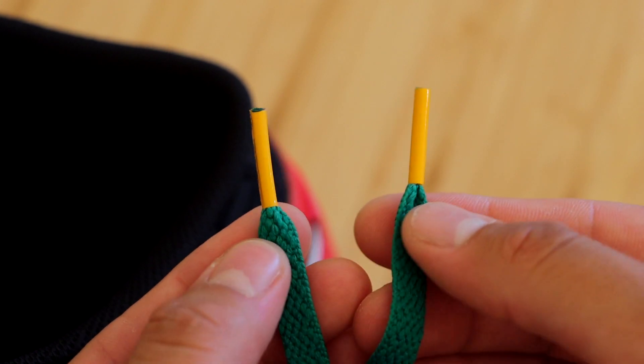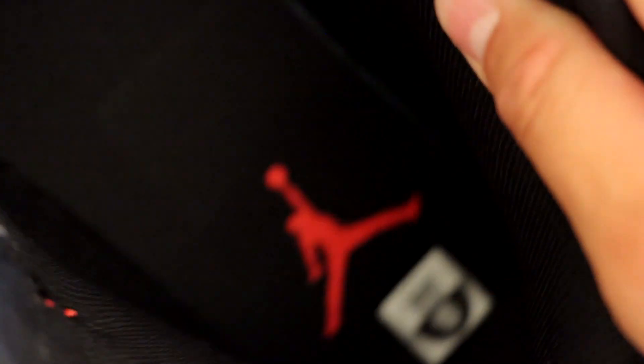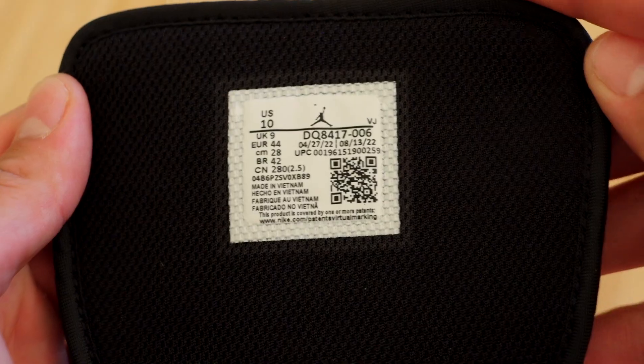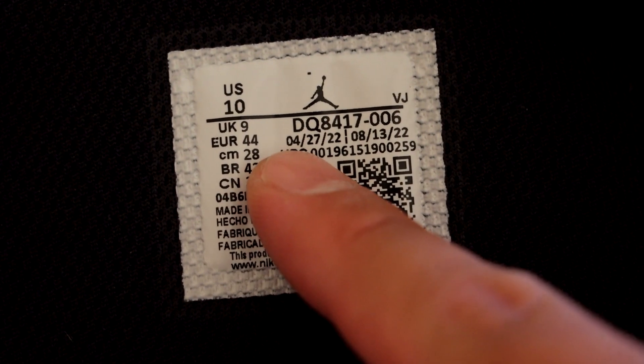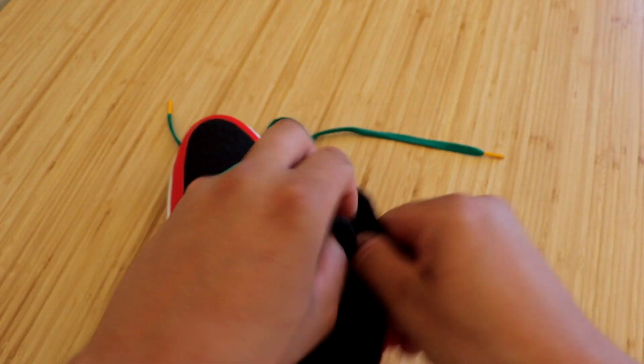The green laces come with yellow tips. We have an all-black sock liner and insole with a red Jumpman and a size sticker. The inside of the tongue is a black mesh material, and these sneakers were manufactured from April 27th through August 13th.